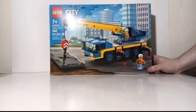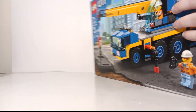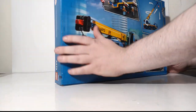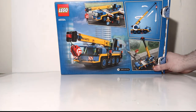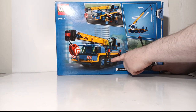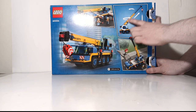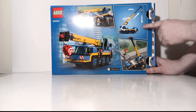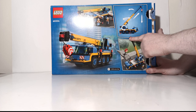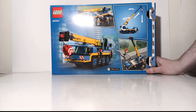Here is the top portion of the box, and on the back you can see more photos — including one showing the outriggers out, the crane in travel mode, the crane lifting the piece of roadway, and one with the boom almost all the way up. It shows the dimensions: 21 centimeters or 8.2 inches wide, and 29 centimeters or 11.4 inches to the highest point of the boom with the telescopic section all the way out.